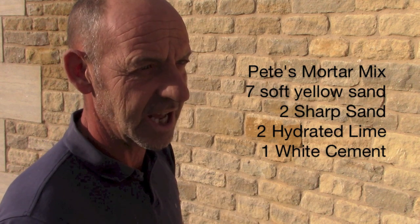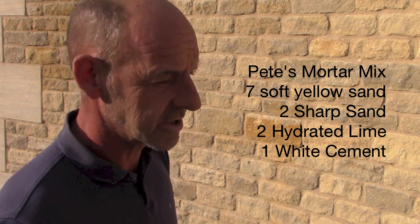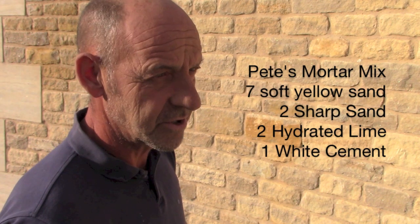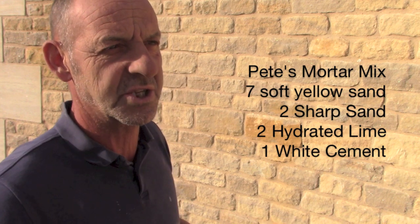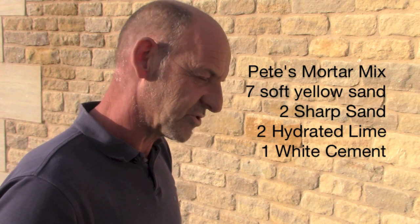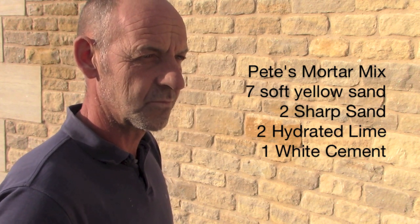If you get the real lighter yellow sand it will dry lighter. It's crucial to have white cement then, yes? Yes, unless you're matching into existing. Right, of course, and then you've got to analyse what they've used before. Is it true that white cement is a little bit stronger than grey cement? Yes, they say it's about a third stronger so you don't need so much. But it makes a difference because it doesn't give this horrible grey effect, does it? That's right.